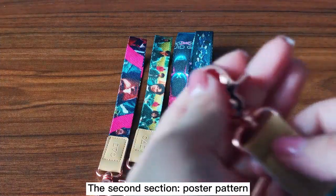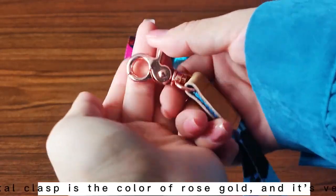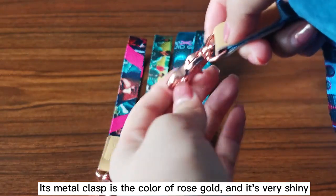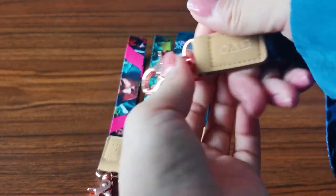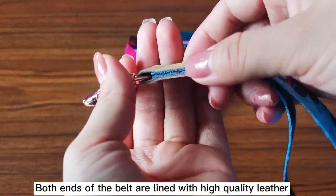The second style features a poster pattern. Its metal clasp is rose gold in color and very shiny. Both ends of the band are lined with high-quality leather.